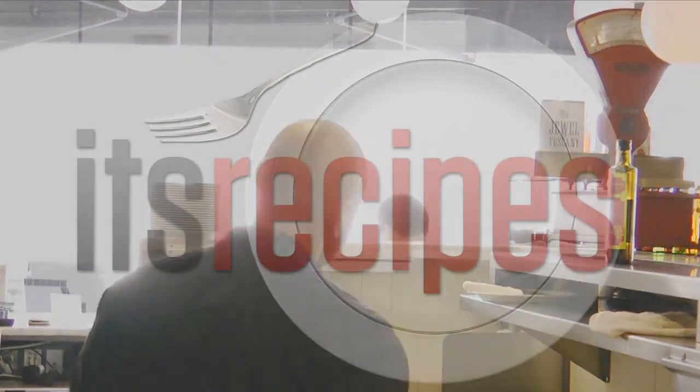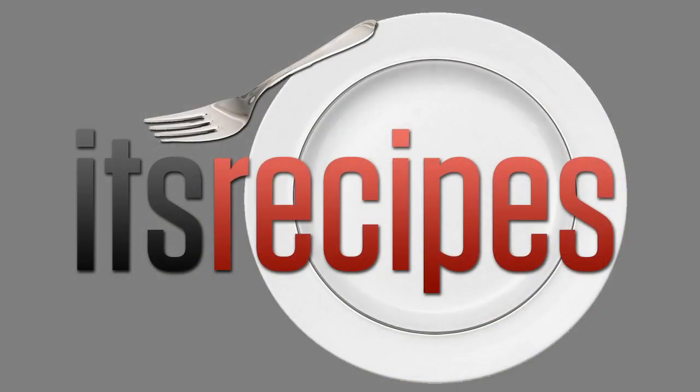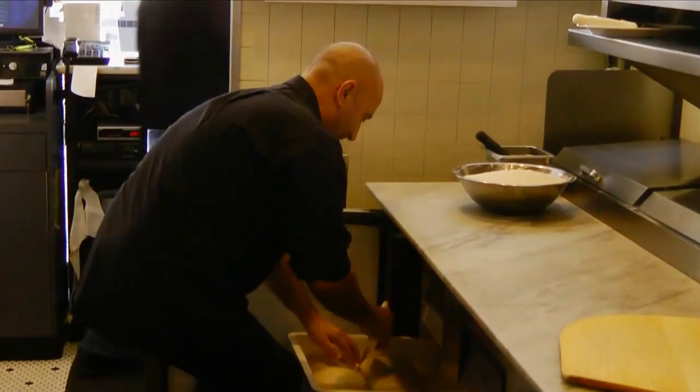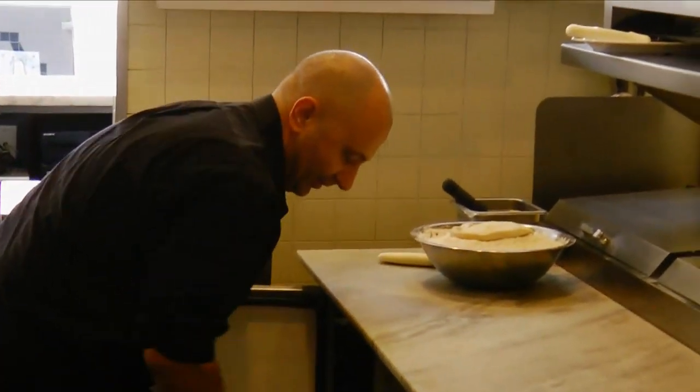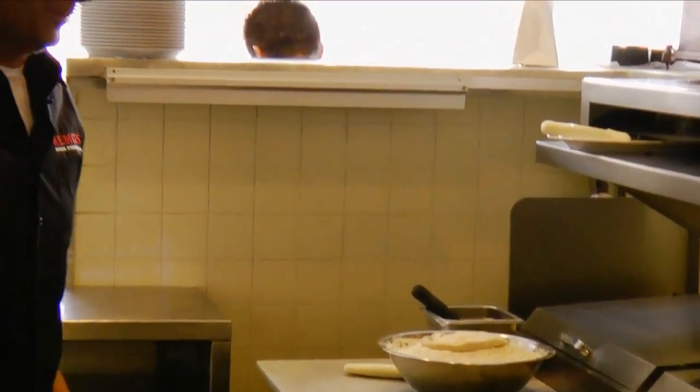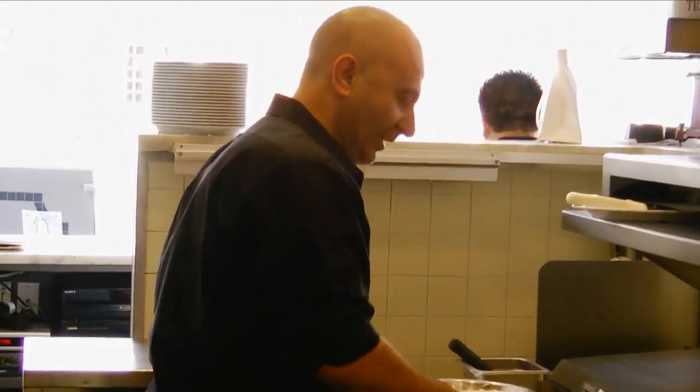Hi, I'm one of the co-owners at Rimos. Today we're going to be showing you how we make pizza here at Rimos from scratch. We're going to go inside the dough retarder, get one of the doughs, and the first step to making a pie is stretching the dough, which is one of the most important factors in making a nice even pie.